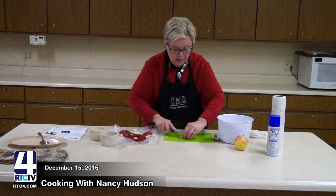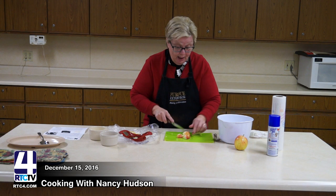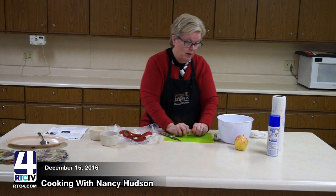With that small of a squash and the cavity of the squash, you only need one apple. And one apple may even turn out to be too much, so you can judge that when you get ready to put it all together.